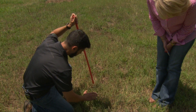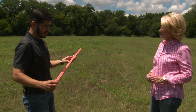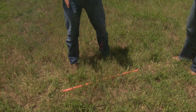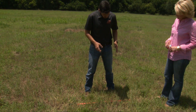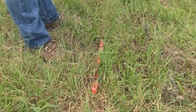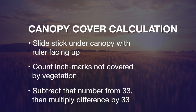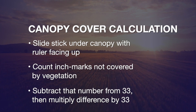Also, if you have a place that's been trampled, don't take measurements there. The second measurement is canopy cover — it's a little more tricky. You stick the grazing stick under the canopy and stand in front of it, looking from mark inch one to mark inch 33, and count which of those marks are covered less than 25 percent. For instance, here I would say we have four marks uncovered. So you subtract 33 minus 4, which gives 29, and multiply that by 3 to get your canopy cover percentage.